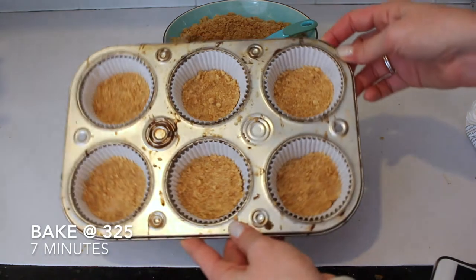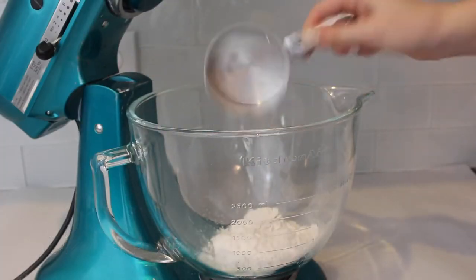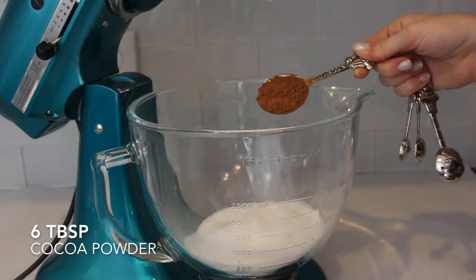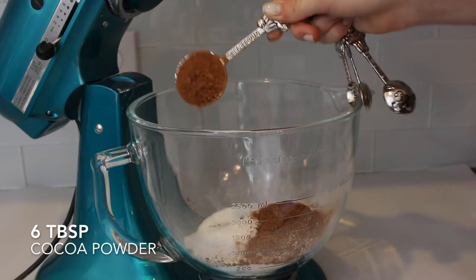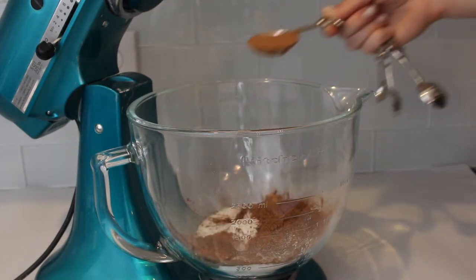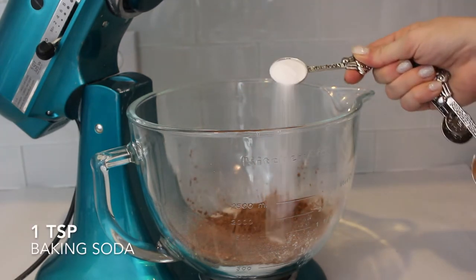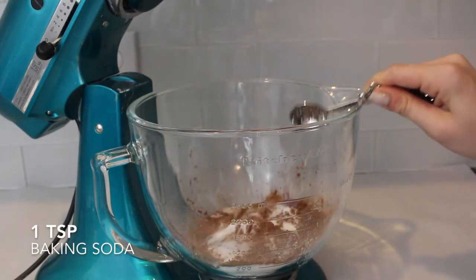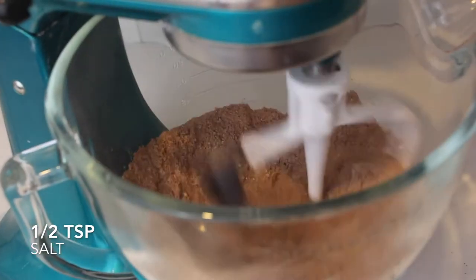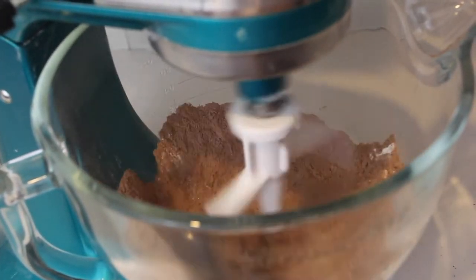Next we can start the cupcake batter. I'm adding one cup of all-purpose flour, one cup of sugar, and six tablespoons of cocoa powder — I used Hershey's. Then adding in one teaspoon of baking soda and half a teaspoon of salt. Mix that together with a stand mixer using a paddle attachment until completely combined.